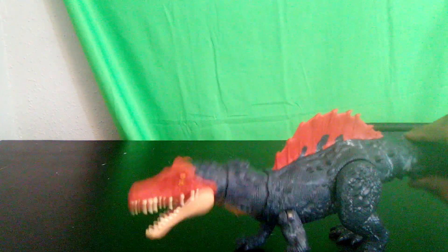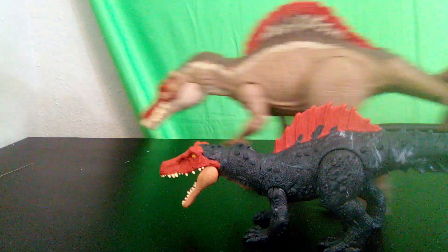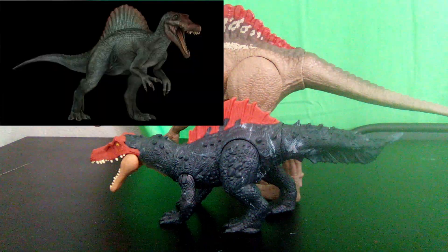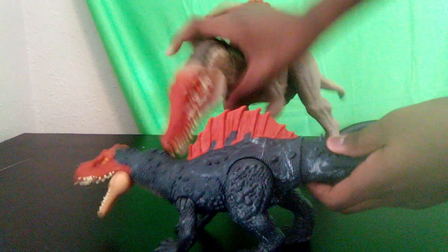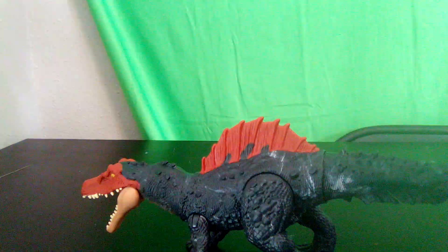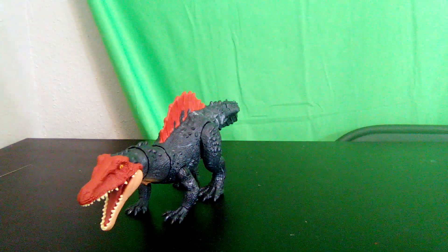Next let's move on to size comparison — first compared to the Spinosaurus. This thing is about half the size of the Spinosaurus. It actually shares similar colors to the Jurassic Park 3 Spinosaurus, having the same color sail and face and gray body, though in much deeper tones. The forelimbs look very different between the two. This figure actually has four toes and four hand digits for some reason — it probably should have had three, but we can look past that.